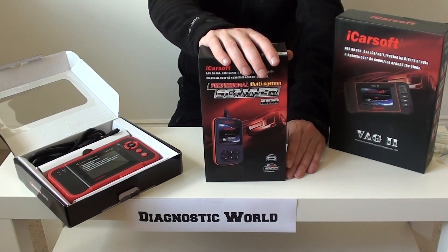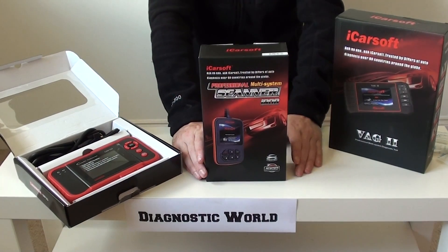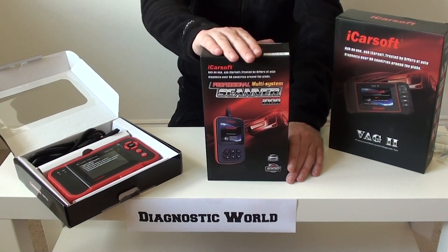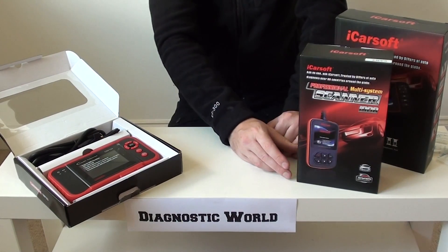You've obviously also got to pay for the labour and the parts to fix the actual issue. So once you've used this kit twice it's already paid for itself, and then you've got it for unlimited uses for the rest of your life.